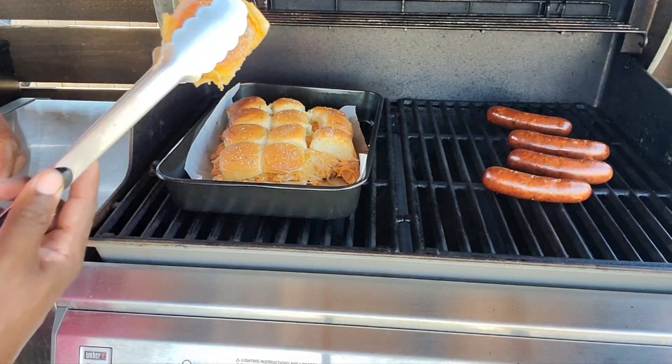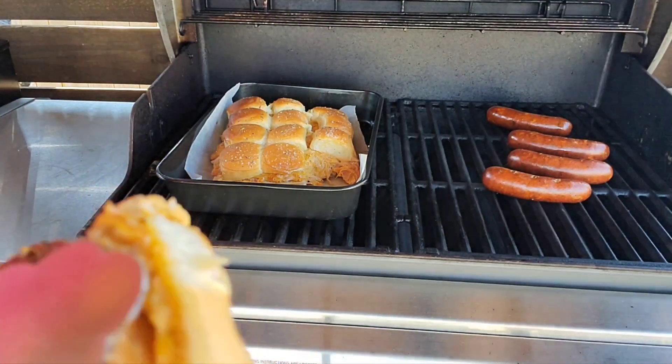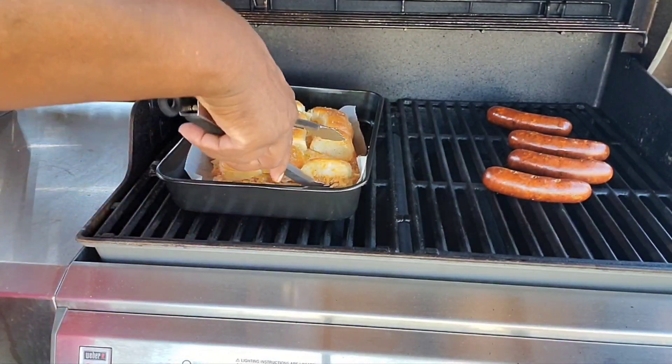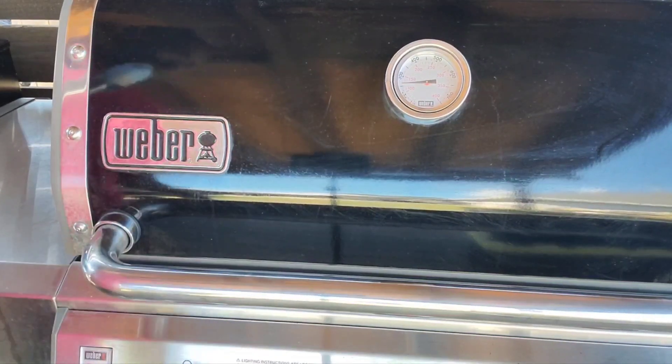And we're done — buffalo chicken sliders. Alright, here we go.